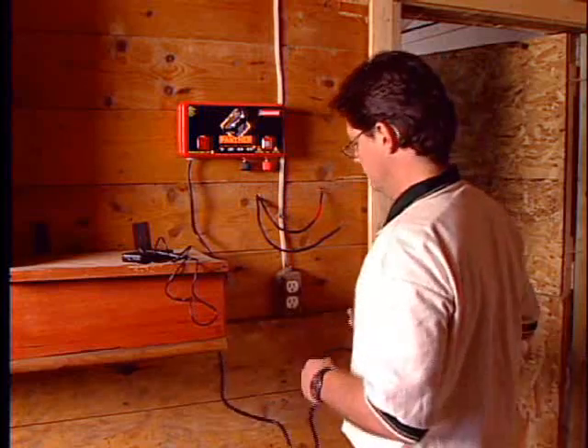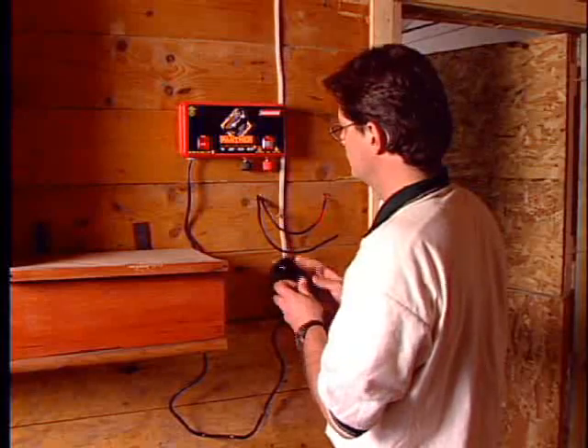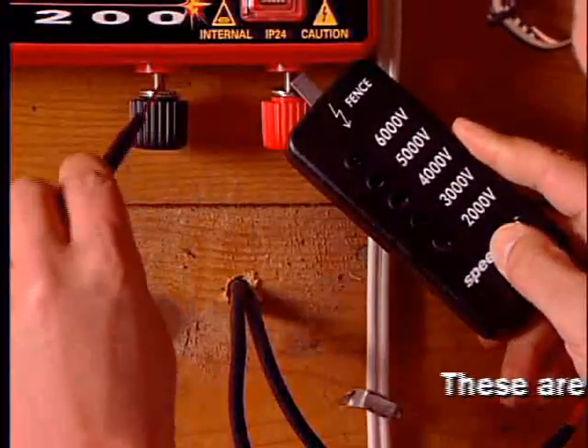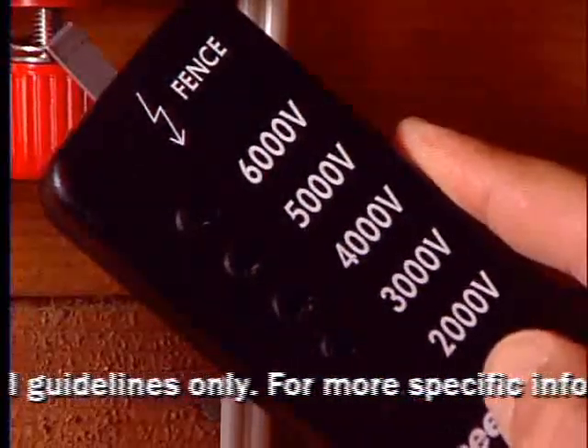Turn the fence energizer on and read the voltage on your charger. All readings should be a minimum of 5,000 volts. If less than 5,000 volts, there's a problem with the energizer.